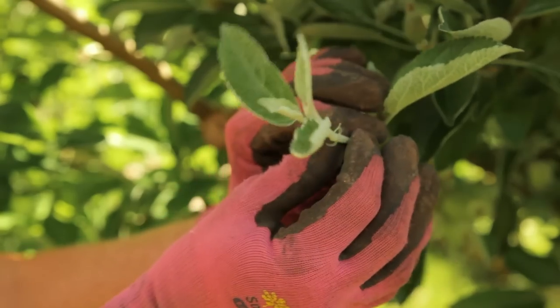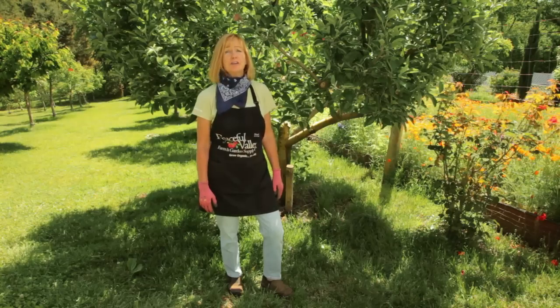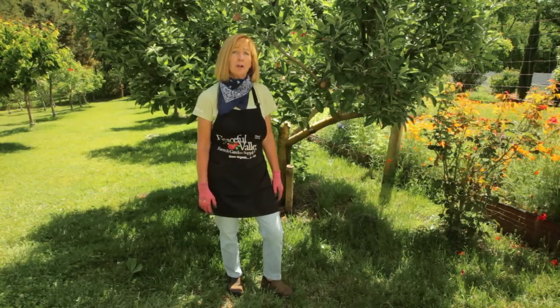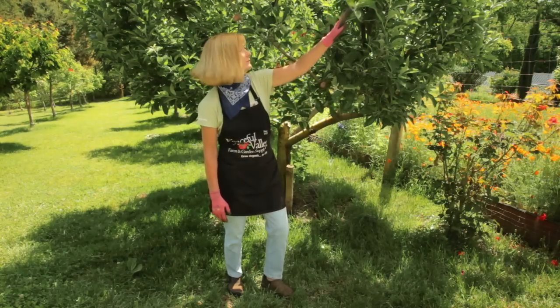This bud has not stopped growing, but this one has. For mature apple and pear trees, you can prune earlier to keep the tree small and to decrease this green vigorous growth.